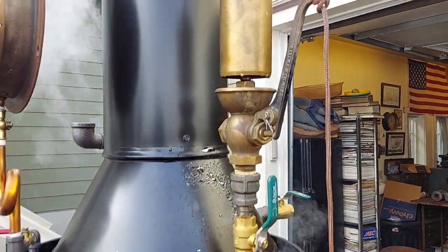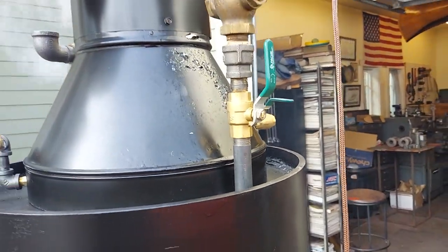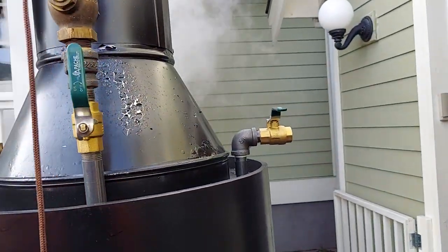This whistle was leaking at the valve, but now it's under full pressure and the valve is on, so I think it's good. I might leave that valve, just because it does leak when it's cold.